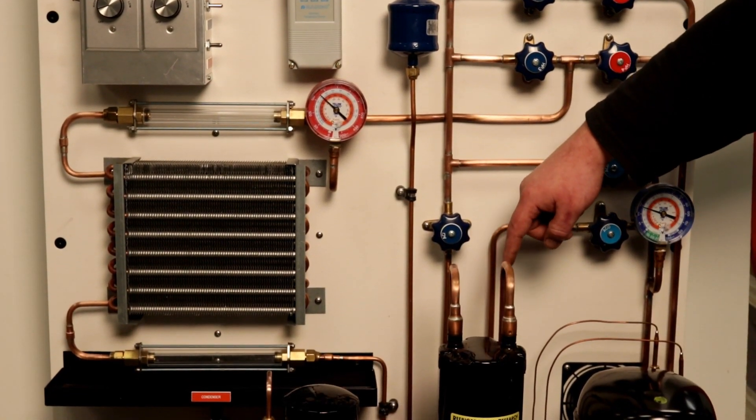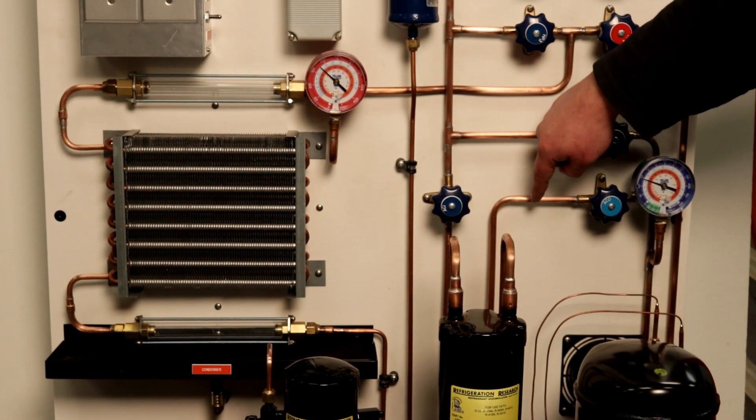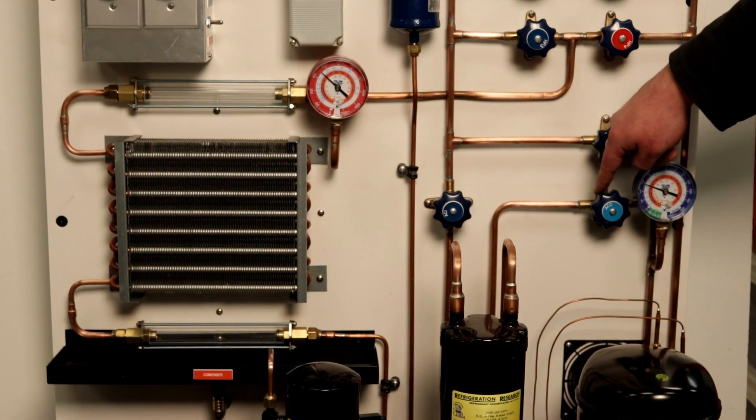Following the refrigerant circuit down, we can see the TU100 is equipped with an accumulator that will prevent liquid slugging of the compressor.